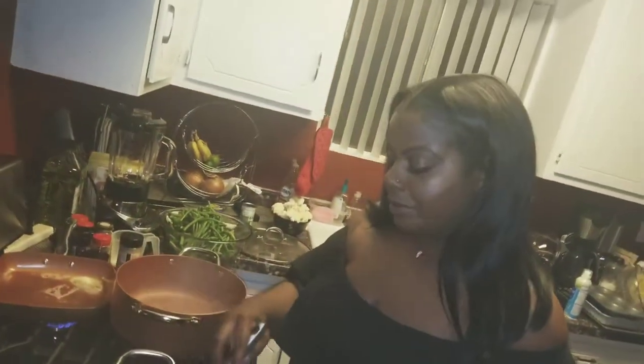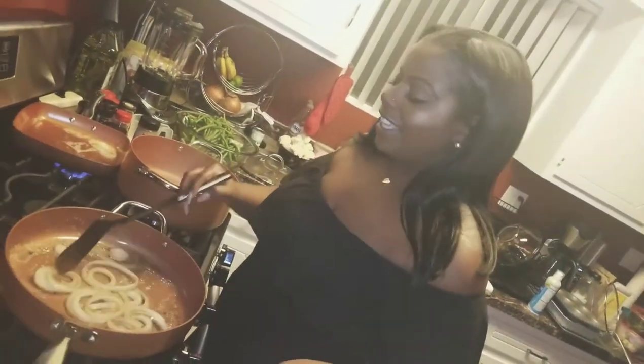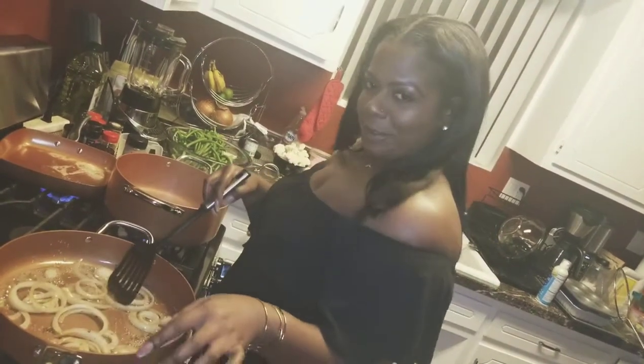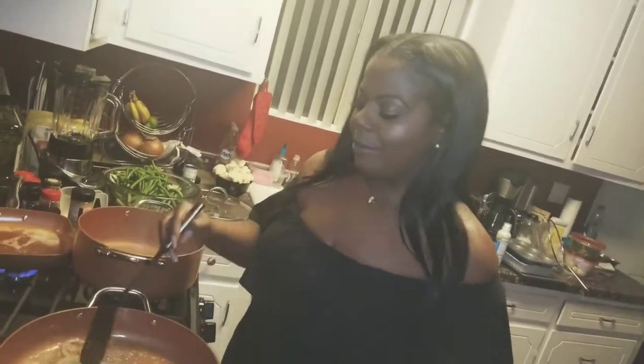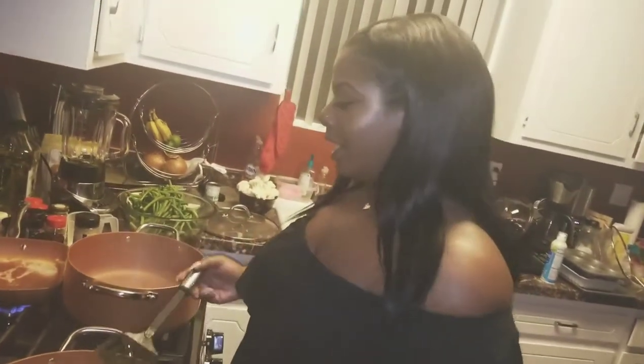Meal prep is a lot - you got to really want to do this, that's the thing. I was just talking to my friend, who's the camera woman, and we were just saying it's a lot of work. It's an all-day process, not even because it's hard, just because you really have to prepare.